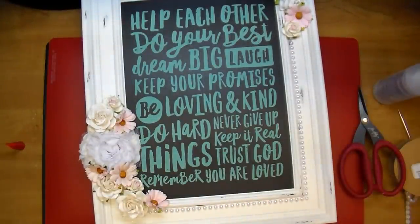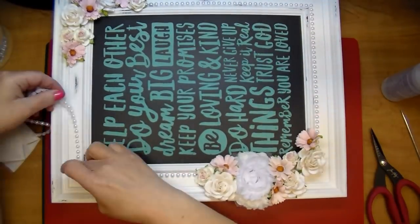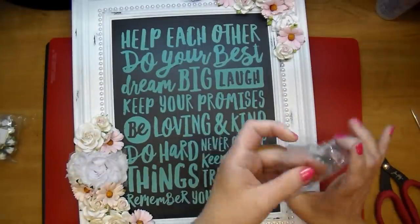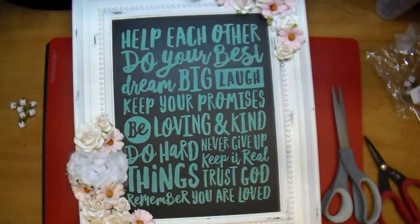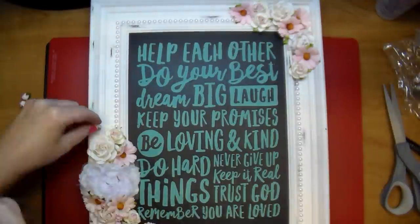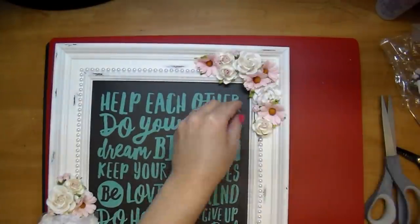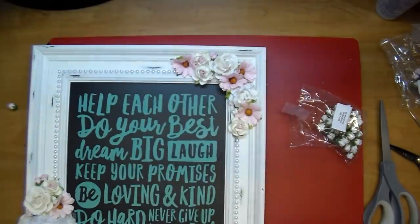I recently saw that Jessica also used chalk paste on a sheet protector — on top of a photo — which I thought was really smart. This is chalk paste so it doesn't rub off once it's dry; you do want to let it dry or heat it with your heat gun before messing with it. You could also use different colors — if you had other colors of chalk you could do certain words like 'big' or 'loving' in a different color altogether, so you can mix and match. There are all different types of sentiments and sayings you can purchase.